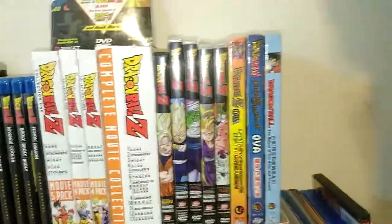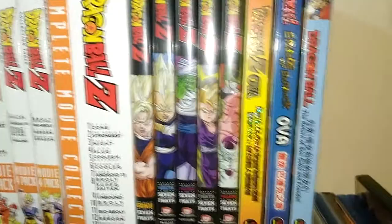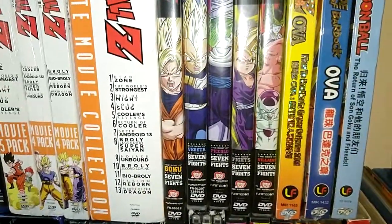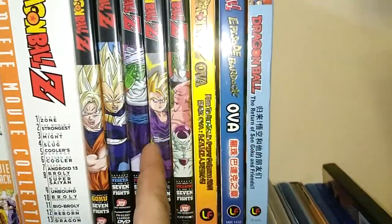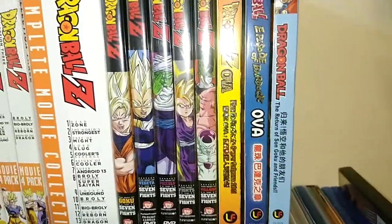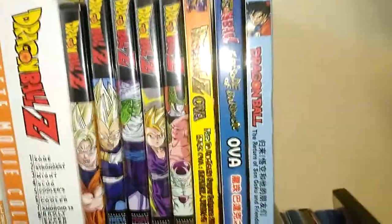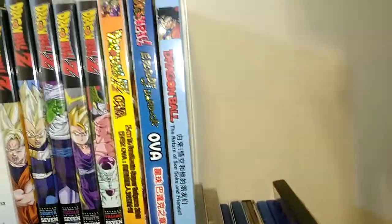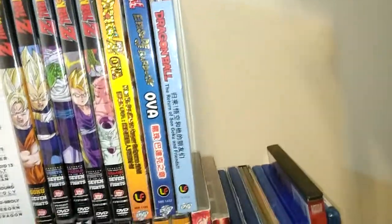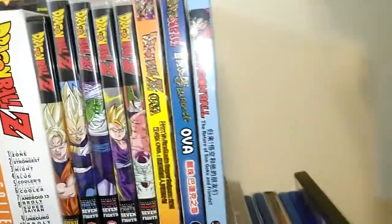There are also five Walmart best-of-fights DVDs: top 7 Goku fights, top 7 Vegeta fights, top 7 Piccolo fights (which is actually pretty rare now), best fights overall, and best of villains. I also have the three OVAs that never got a US release — I count them because who doesn't want to watch the Bardock special and those.